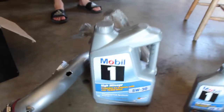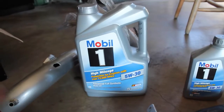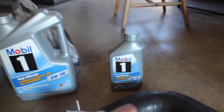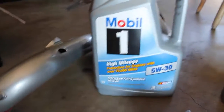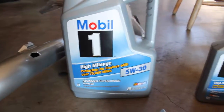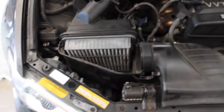Ricer tip number one: if you want to go fast, you gotta mix full synthetic with non-full synthetic. No, I'm just kidding, that's some ricer talk right there. I just run full synthetic high mileage, just because my car does have high miles.